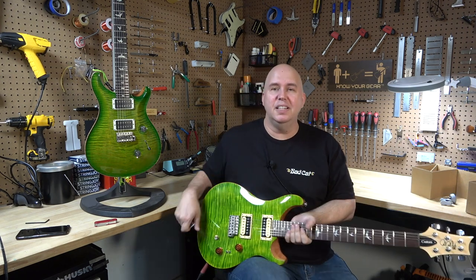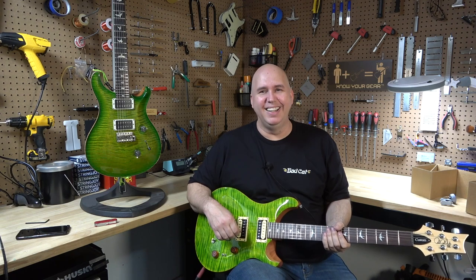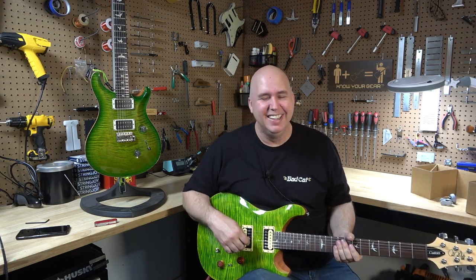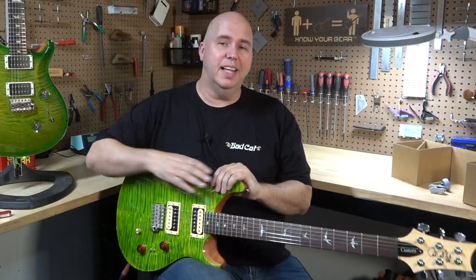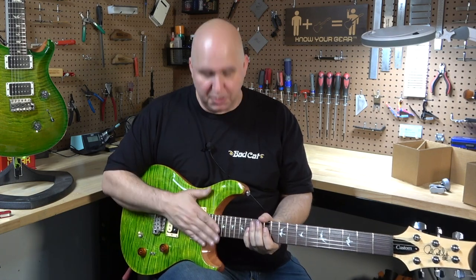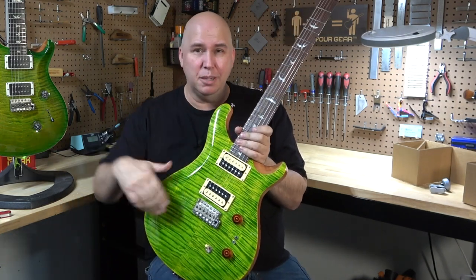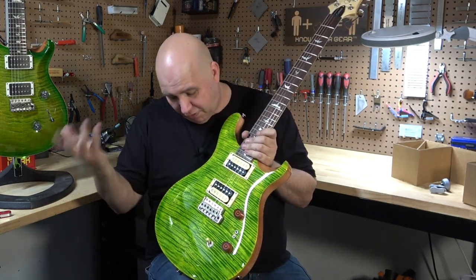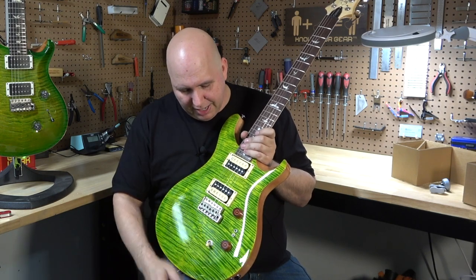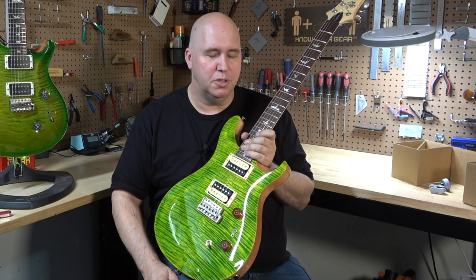I'm excited that they did a Risa Verde in an SE model — and honestly, I'm also not, because it's going to be a tough choice. On that note, I'd like to thank you guys so much for hanging out with me today checking out this new guitar, especially since we got to do a first look. This just came out, so check the links down below if you'd like to get one. As always, thank you so much for your time. Until the next time, know your gear.